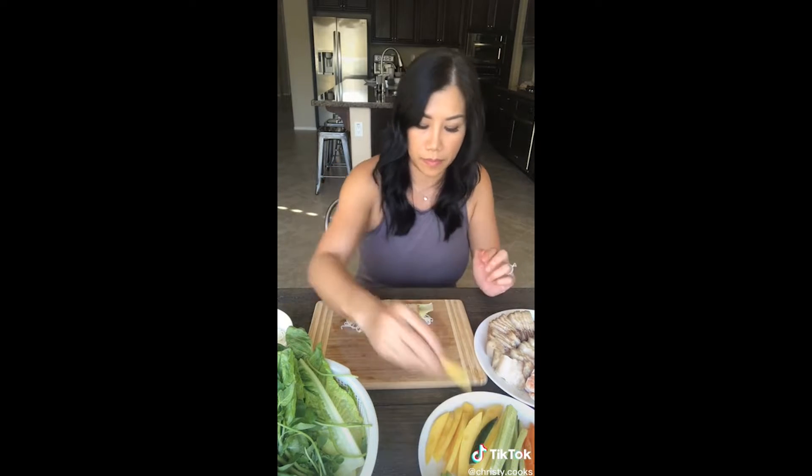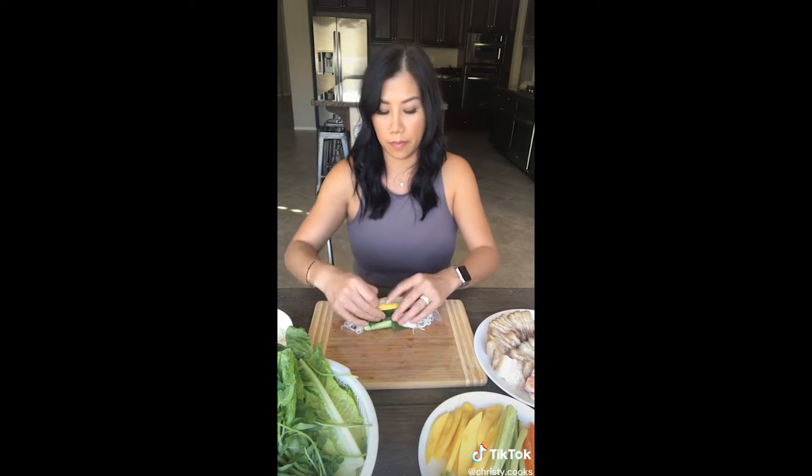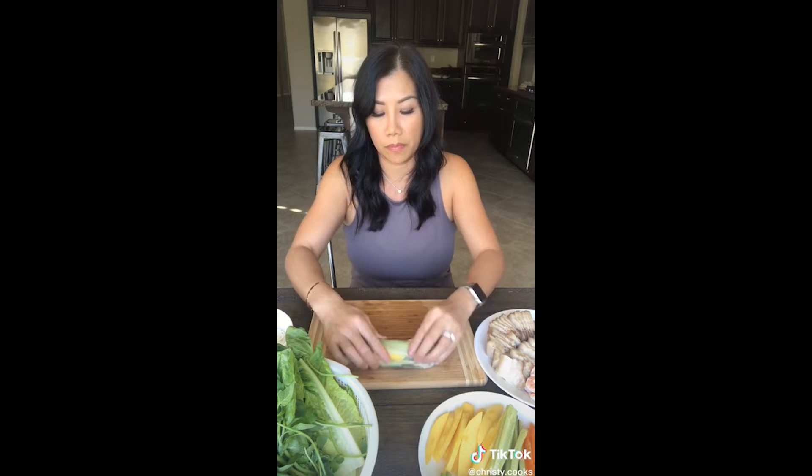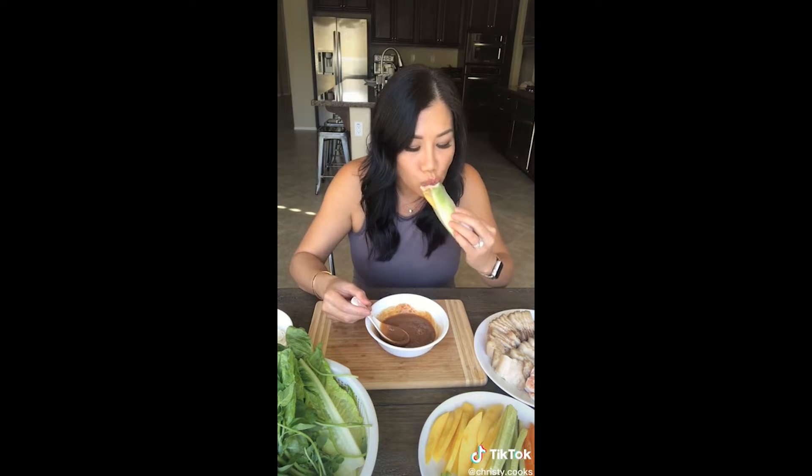The sauce is made of three ingredients: hoisin, peanut butter, and milk. Just mix all three together and add your favorite hot sauce. Dip the rice paper in water and let it rest for a minute, then go ahead and add the veggies and the meat and roll it up. There you have it — Vietnamese spring rolls.